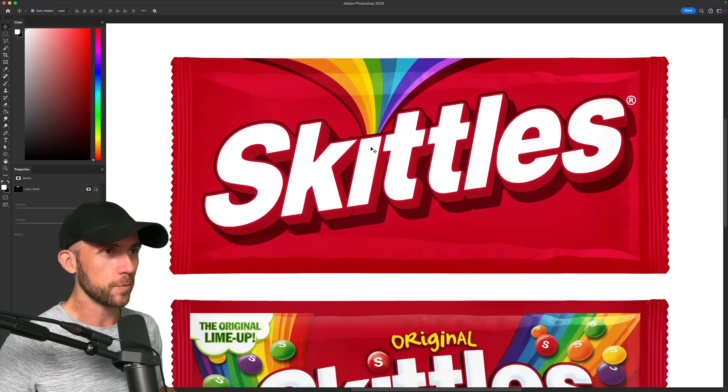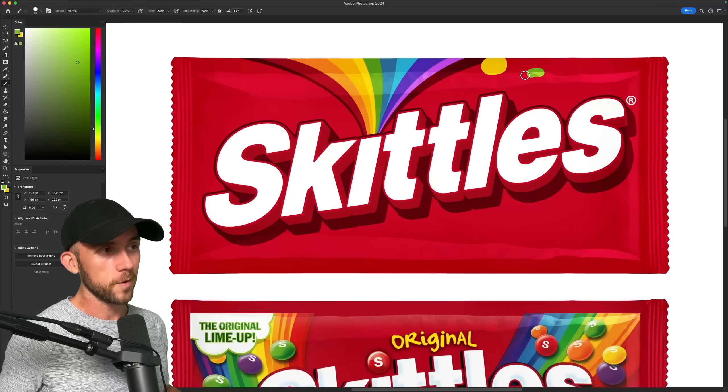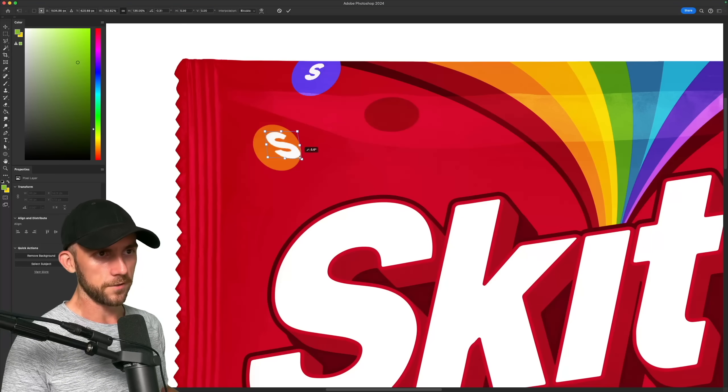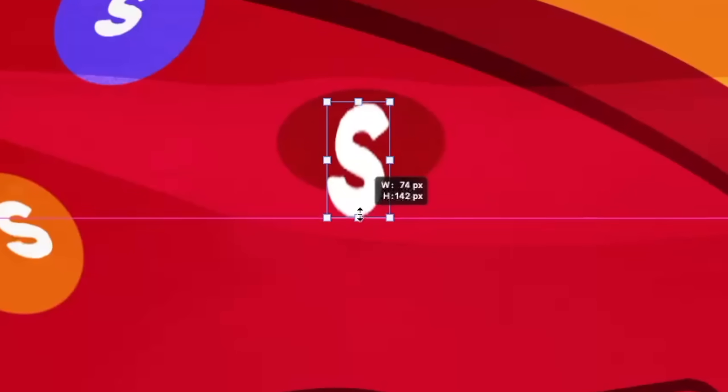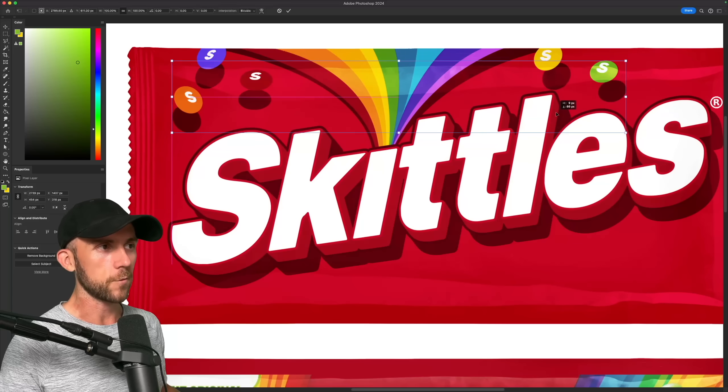It basically is just a geyser spewing out of the letters, and I guess that geyser is spitting out rainbows and Skittles, which would be falling down all around from the peak of the burst. Each one will have a different color and rotation, and a little S logo can be warped to fit them to match their direction. Of course we've got to have a drop shadow for those too.